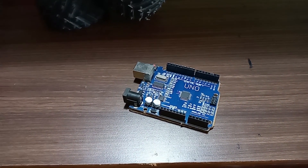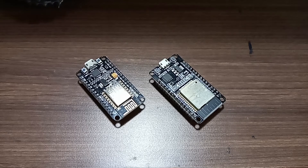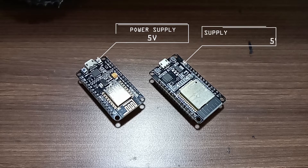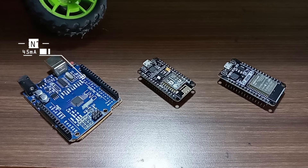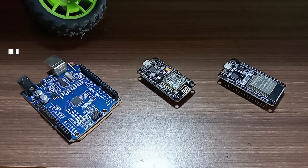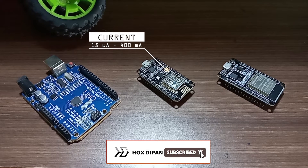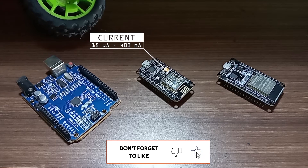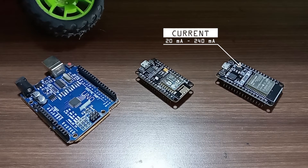The power supply in Arduino is 5V to 12V. In the ESP8266 it is 5V, and it is the same for the ESP32. The current consumption in Arduino is 45mA to 80mA. In the ESP8266 it is 15μA to 400mA. In the ESP32 it is 20mA to 240mA.